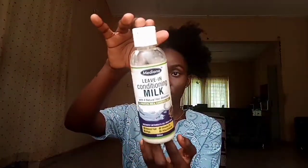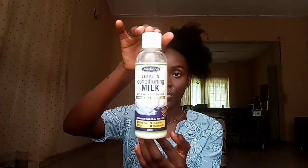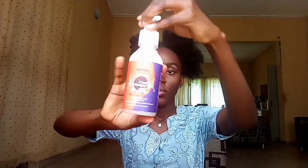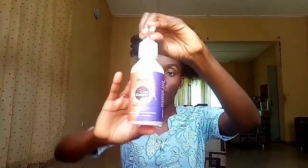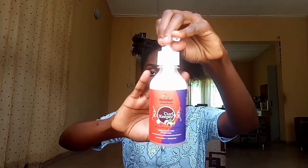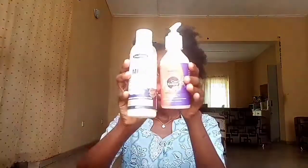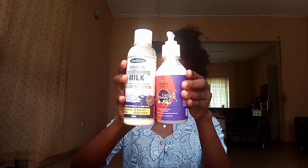The products I'll be using for this mini twist tutorial are my leave-in conditioning milk and a coil keeper from an African brand called Bell Star. I wanted to try out their products so I purchased some after seeing some reviews on it, and I wanted to review it myself. I won't be using their leave-in conditioner in this video — I'll be doing a product review in a video coming up very soon. So this is the two-product combo I'll be using for today's video.